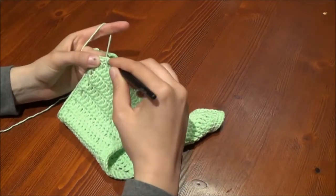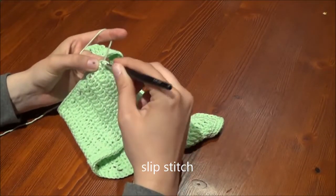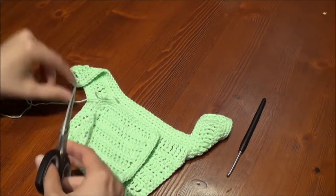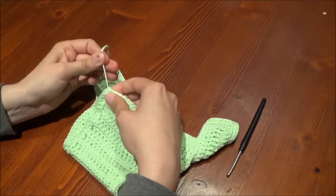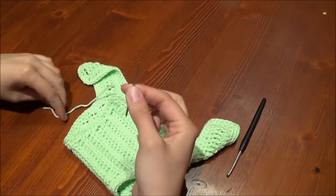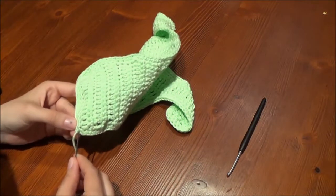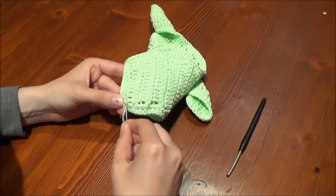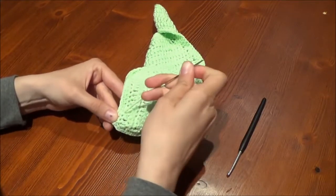Depending on how big you want the edging, you can start over with a new round of single crochet, or just finish it at this point. Finish the cuff with a slip stitch into the last stitch. After this, secure and cut the yarn. With the help of a tapestry needle, hide all yarn ends behind the other stitches, then cut the ending.